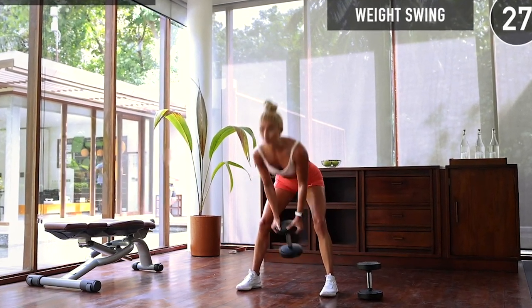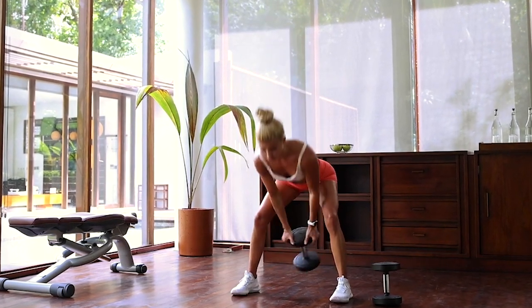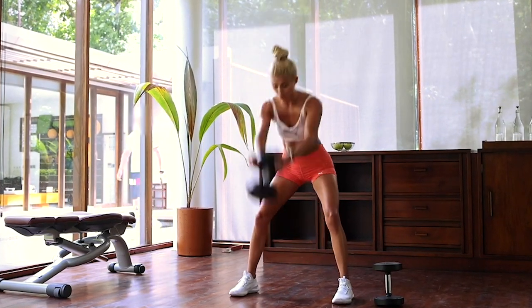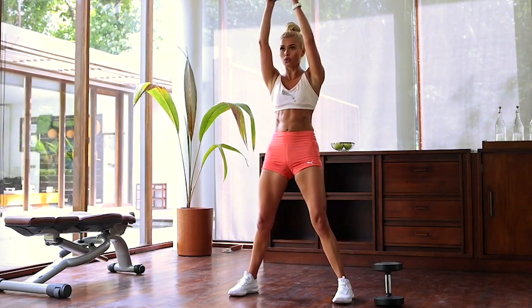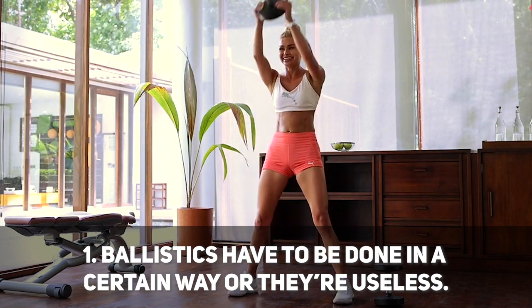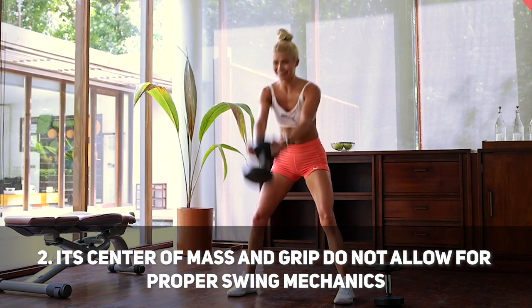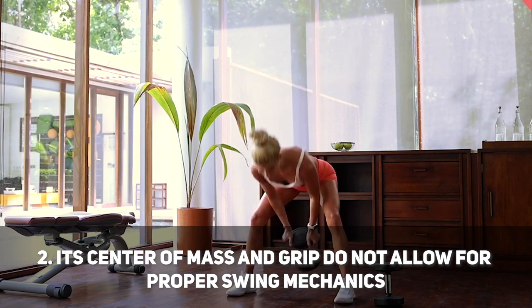Pamela calls this exercise the weight swing. When you swing weights, there are certain aspects to consider. First, a swing is a ballistic exercise used for power development. A ballistic exercise has to be done in a certain way, or otherwise it is useless. Number two, the dumbbell variant Pamela is using is not really optimal — the center of mass and the grip of the dumbbell do not really allow for proper swing mechanics.